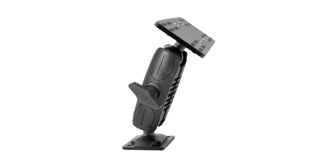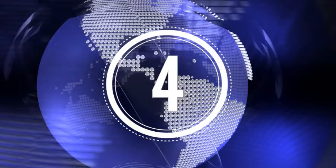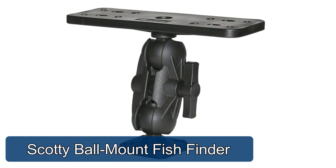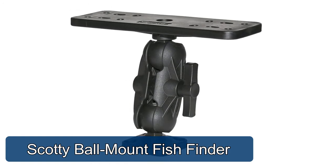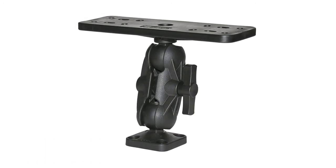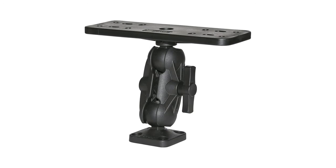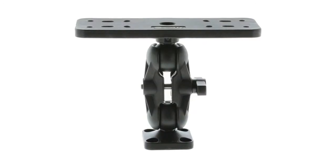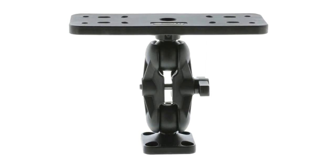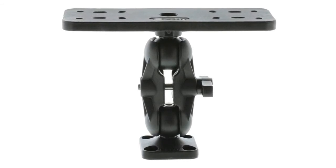Scottie ball mount fish finder — the bigger ball design provides a much greater clamping force for larger accessories and offers a smooth full range of motion. Designed to accept fish finders up to nine inches, the newest addition to Scottie's ball mounting system is the oh-one-six-three, one-point-five inch ball mount. The bigger ball design gives a much greater clamping force for larger accessories while still maintaining a smooth full range of motion.